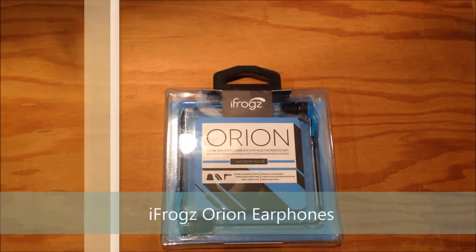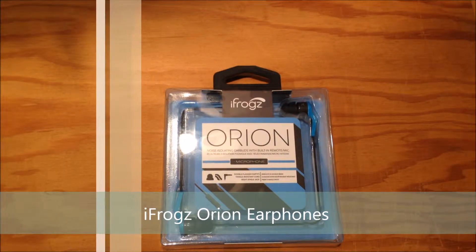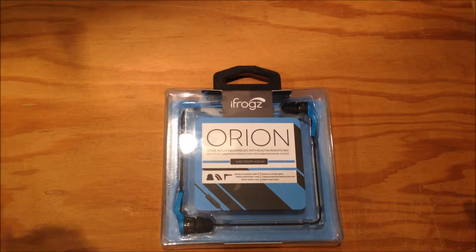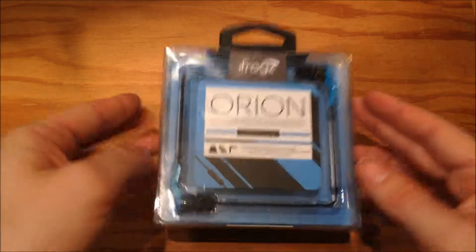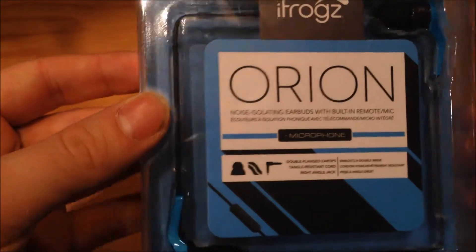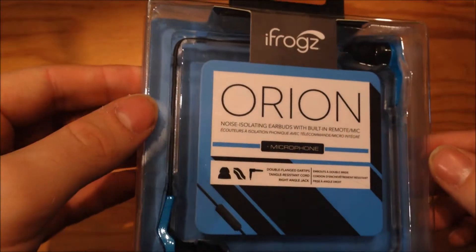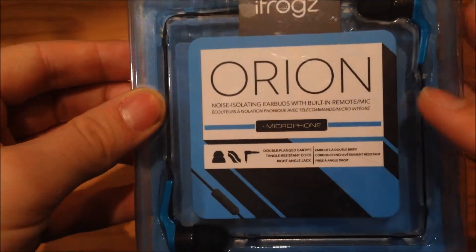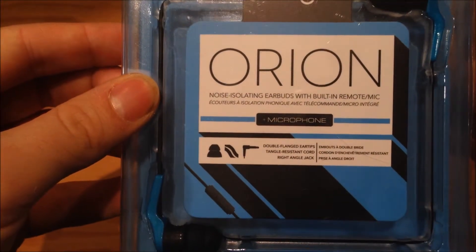What's up guys, it's Liam here from Techfed and today we're going to be doing a quick unboxing and first impressions of the iFrogs Orion headphones. Here we have the headphones themselves — as you can see it's quite a simple design for a case, quite eye-catching with the black and blue going on.